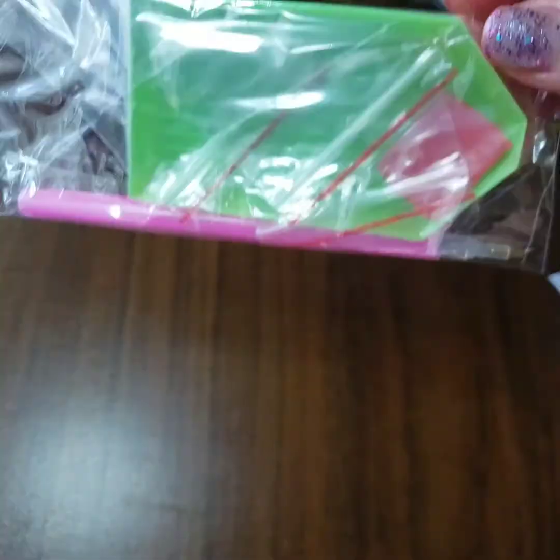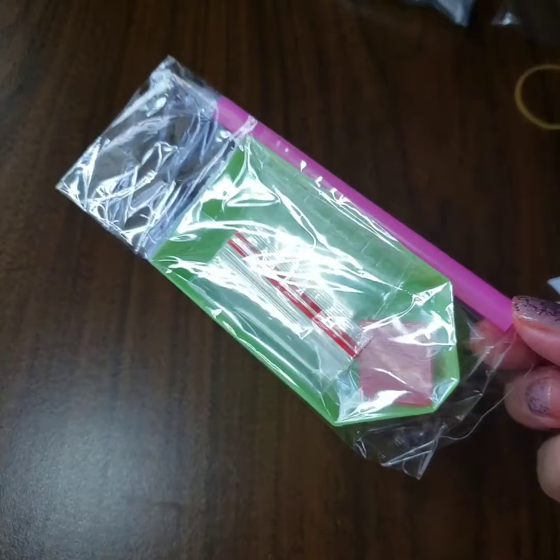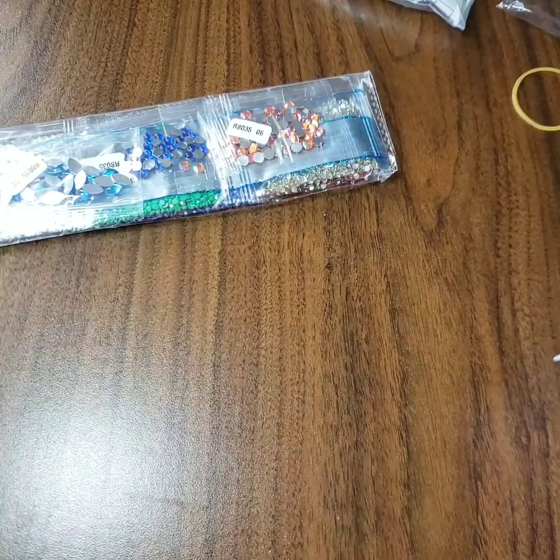This one was two dollars and 45 cents, which is not bad at all. Now let's take a look at one of my surprise ones - I'm guessing it was around two dollars also. The other one did come with a tray - this little tray with a drill pen and wax. This one also comes with the same basic tray.